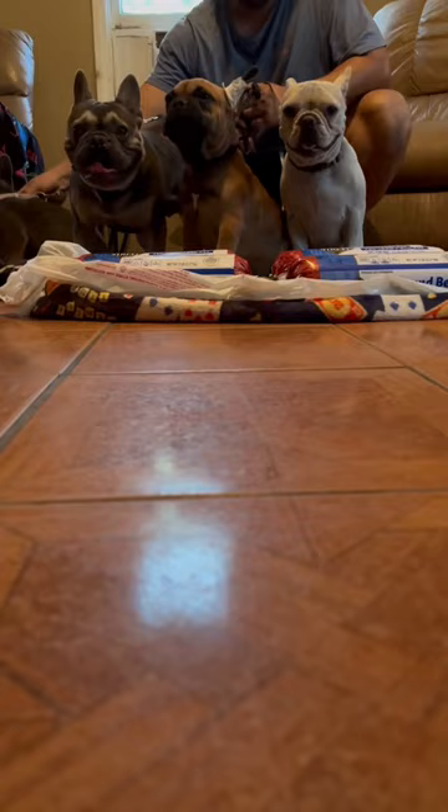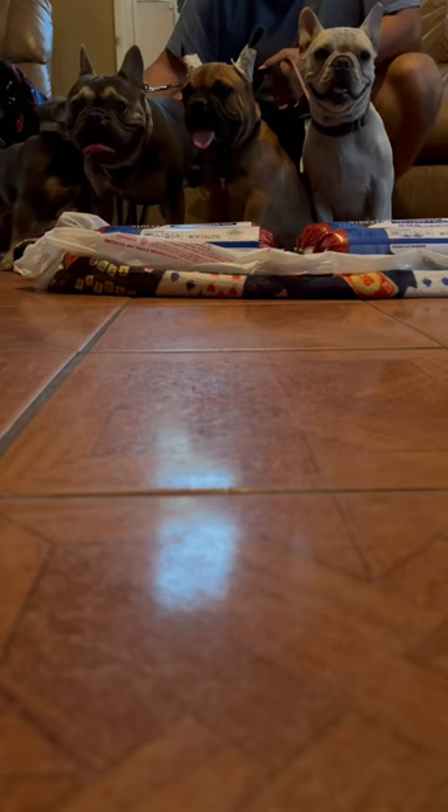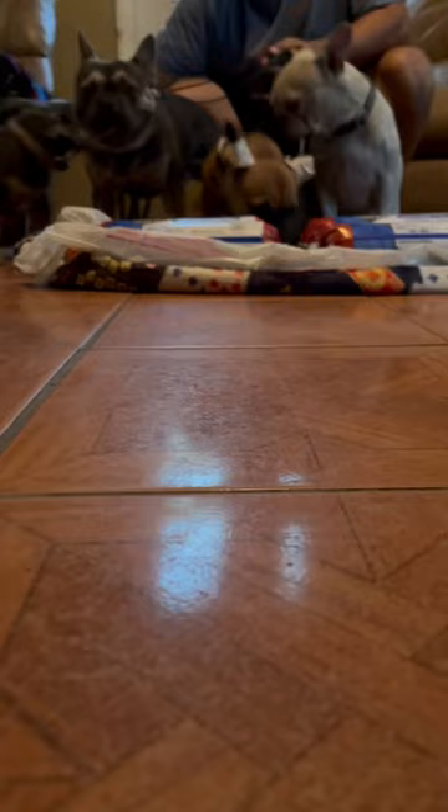We're gonna bulk them up mainly. And Ruby — she's a little dirty, she's going outside. We're gonna really try and get her muscles to fill in right here. And if you can see Cookie, she's pretty bulky — I don't know if it's her body type or whatever.